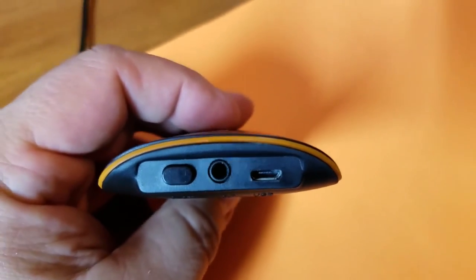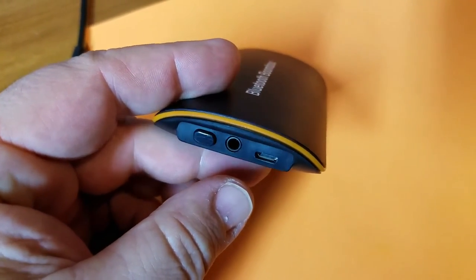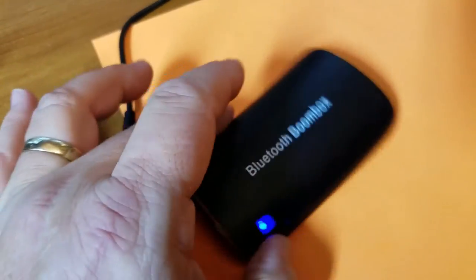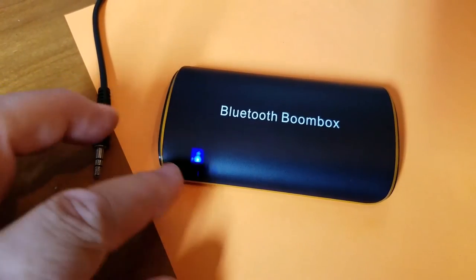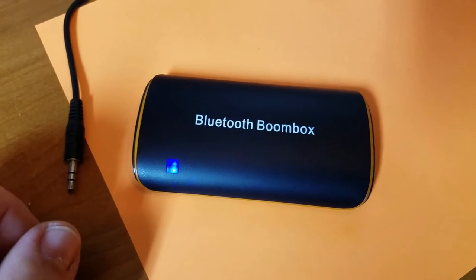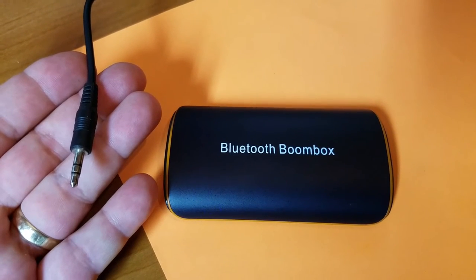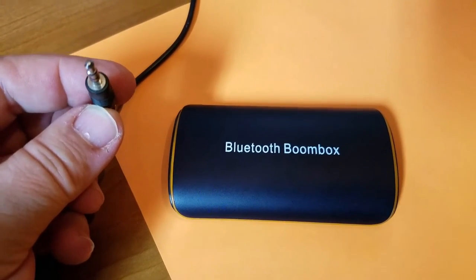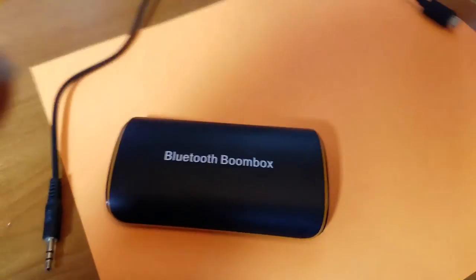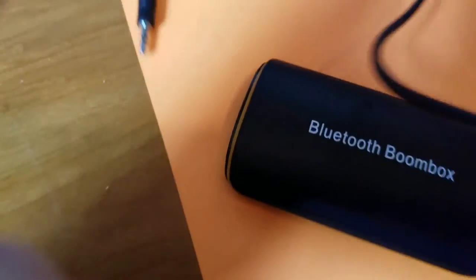I ordered this on eBay and it took almost three weeks to get here from China. One use case where it might be worth the 11 bucks: if you take the 3.5mm cable and plug it into the auxiliary input on the front of your car stereo. If your older car stereo has an aux plug on the face, you can set the source to auxiliary.